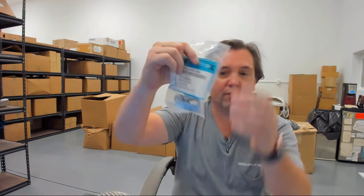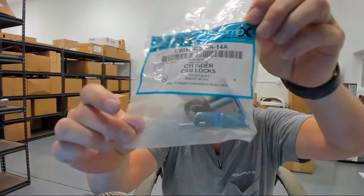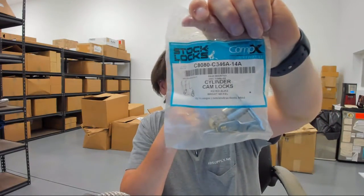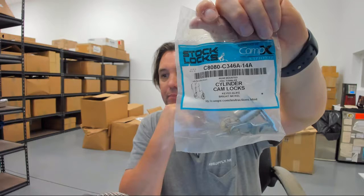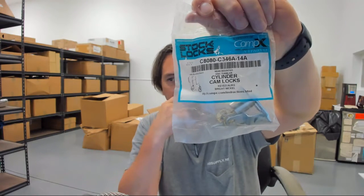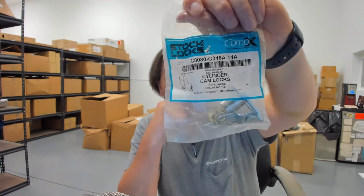Hello, my name is Rich Howard, owner of Architectural Builder Supply, and this video is to bring you a closer look at the CompEx number C8080 in a 346A keyway in a 14A finish.